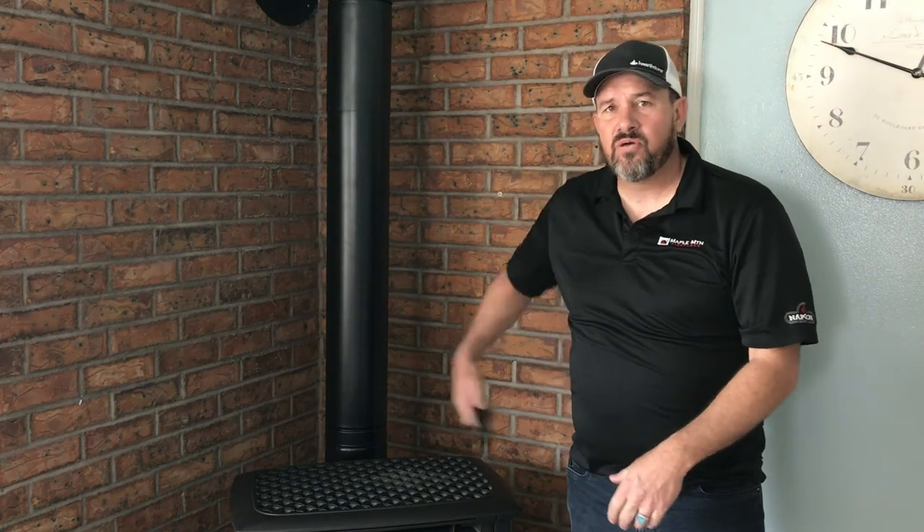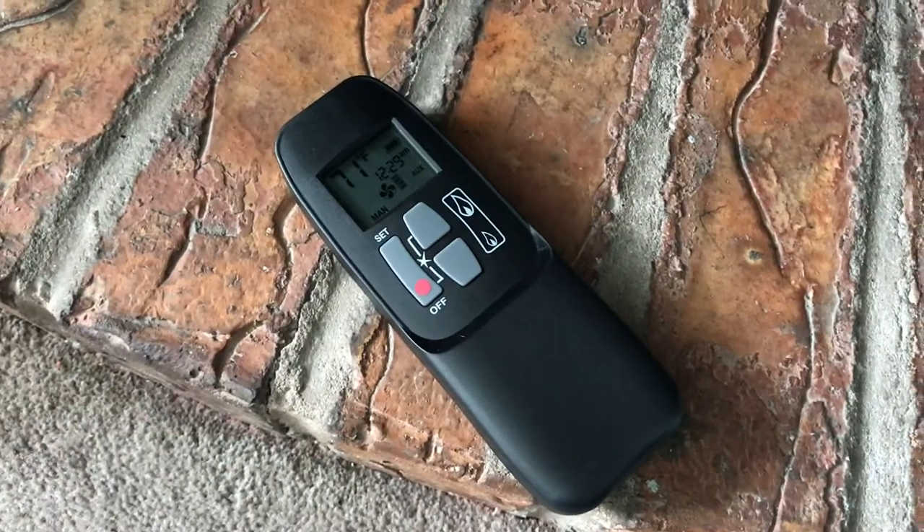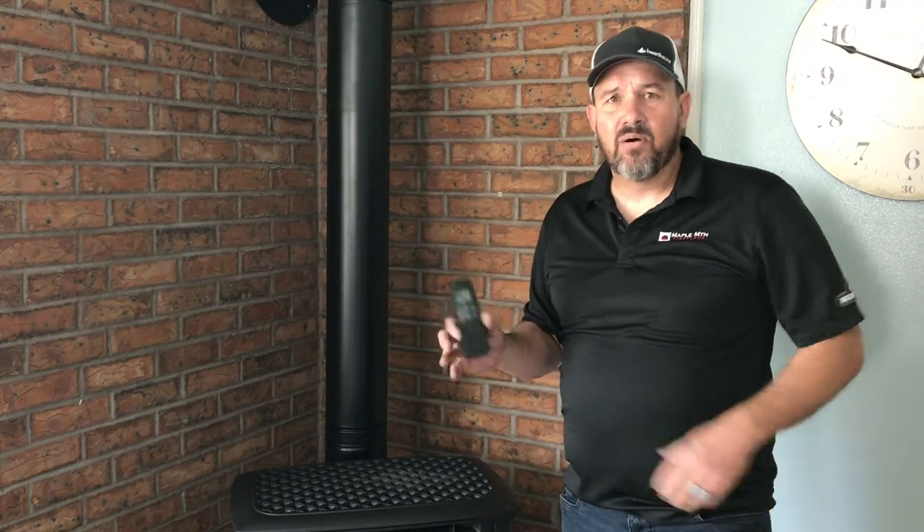The Maxitrol remote control is your thermostat — it's the most reliable control valve in the whole fireplace industry and the best way to go. Thanks for watching, guys! Make sure you subscribe for more videos like this. You can find us at maplemountainfireplace.com — give us a call, all our information is in the description.